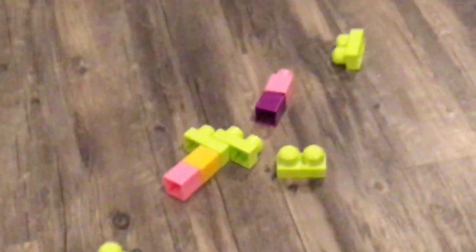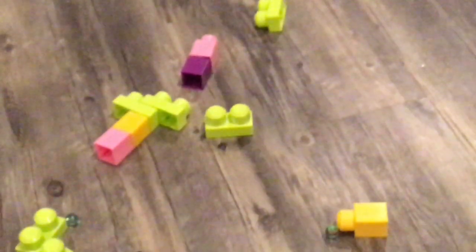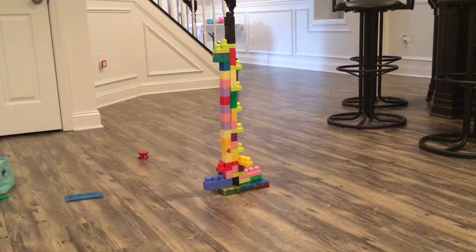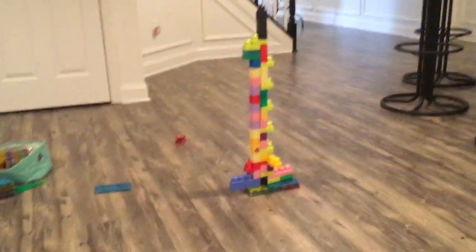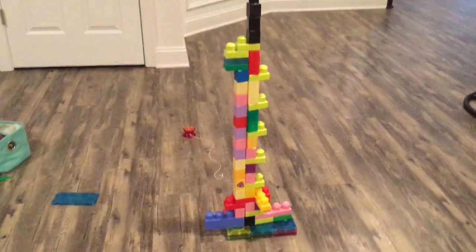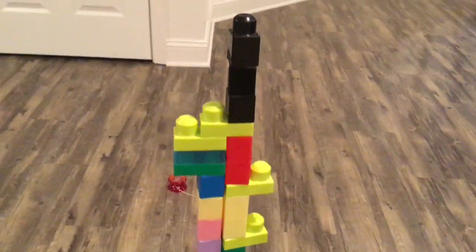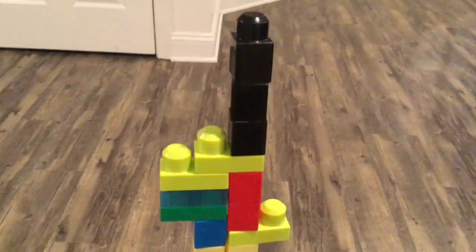Okay, bonus round five! Don't get upset — it's going to be tricky. Here's the bonus round five, take a look. Guess if it's a trick, no trick, going to fall, or not going to fall. It's fine if you get it wrong, don't be scared. We're going to give you one minute and 30 seconds, so that's going to be a little longer — we'll do the ten-second countdown.